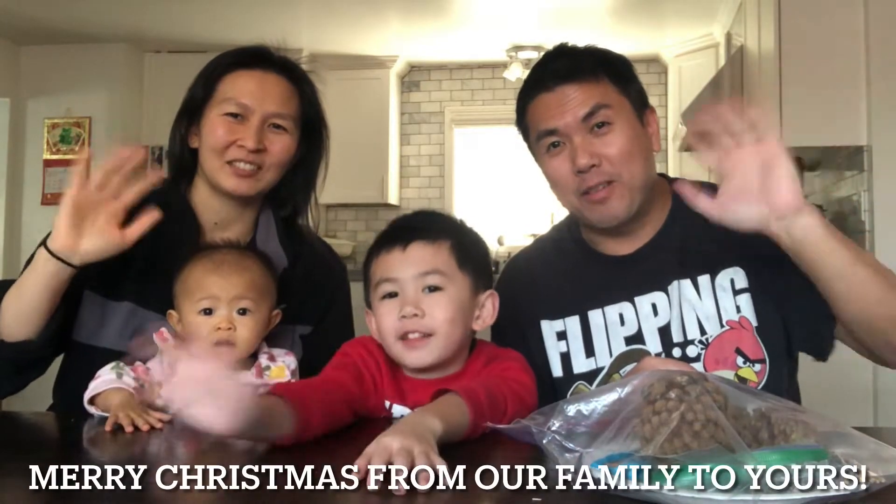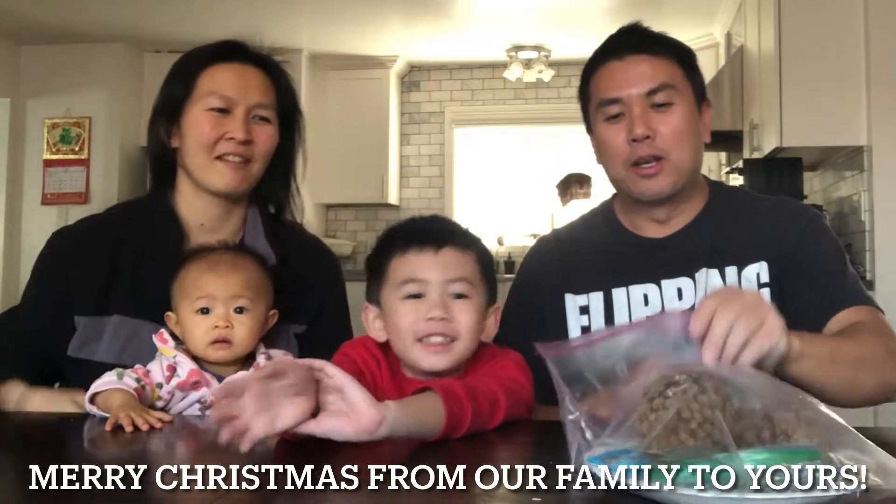Merry Christmas everybody! So what are we doing today? We're making bird feeders.